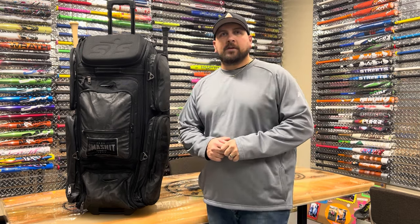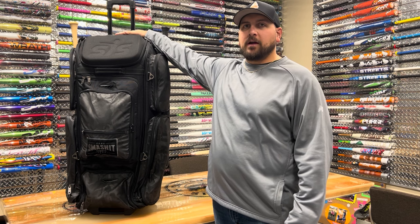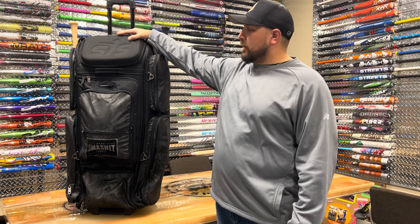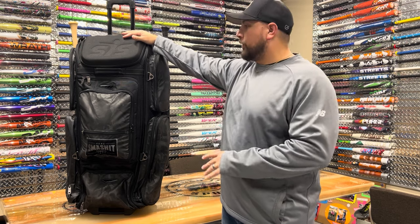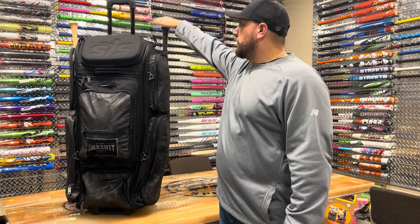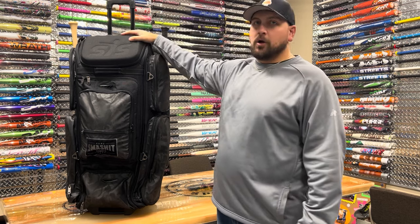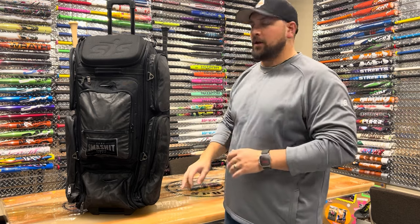Hey guys, Mark here with Smasher Sports. Today I'm going to be going over one of our Smash Ops Gorilla Bat Packs. I have this one right now very modestly equipped with a bunch of baseball products like catcher's gear, batting gloves, baseball bats, and gloves. So let's dive in and I'll show you guys everything that this bag can handle.